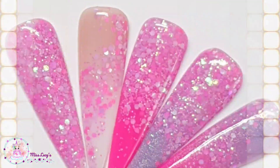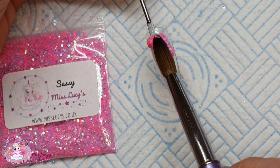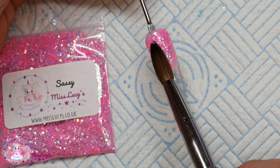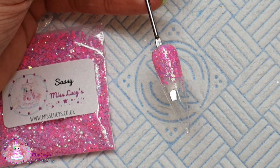Hi everyone and welcome to the second video for this week's Five of Friday sparkles. Today is Sassy — I just love this one, it's so cute. I've created a nice bright pink and lilac pearly mix, so you've got that lovely iridescent shine like all the other pearl mixes.